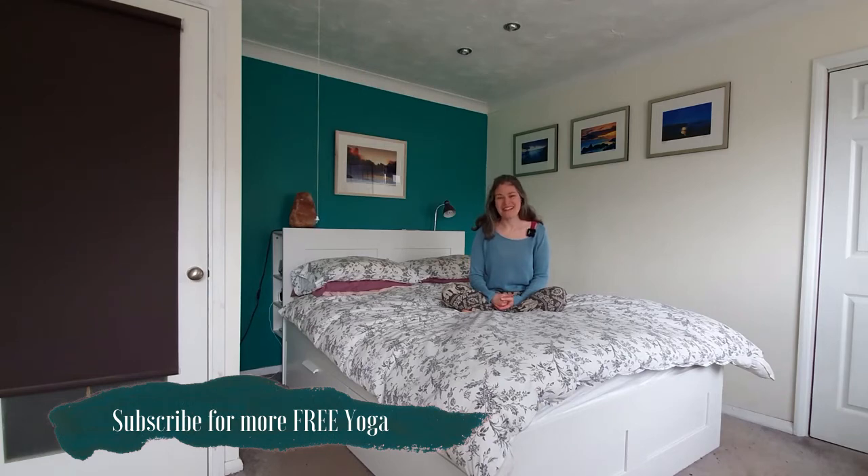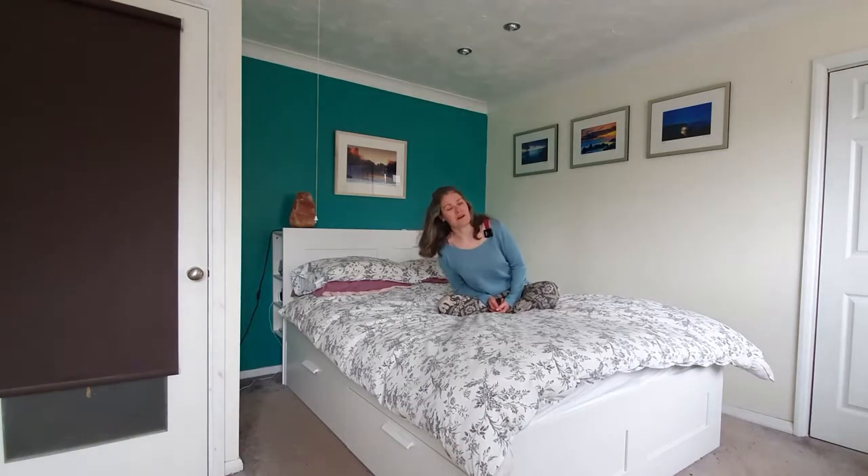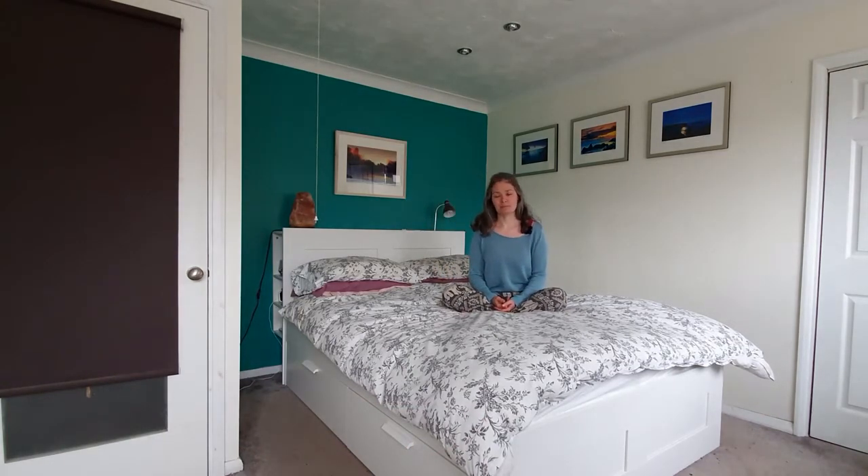When you're ready, we'll just begin to come to your easy seated position, just ensuring the sit bones are comfortable. Beginning to connect with the breath, lengthening the spine.